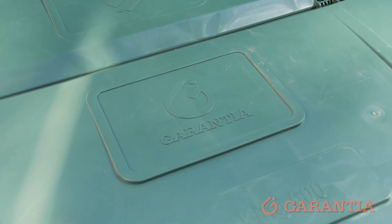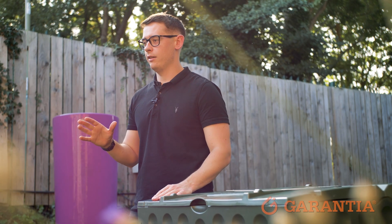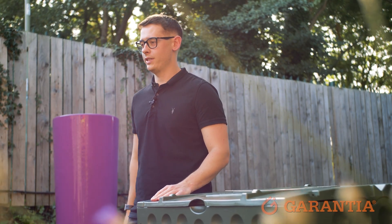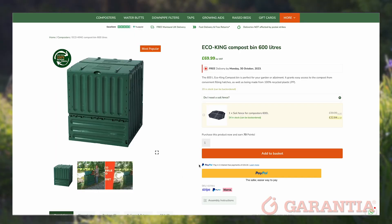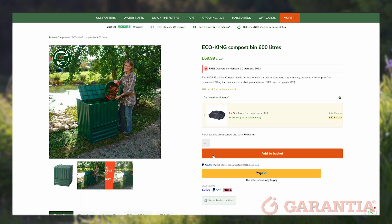Your EcoKing compost bin will arrive flat packed, and assembling it couldn't be easier — it requires absolutely no tools to put it together. If you want an EcoKing compost bin for your garden, simply add it to basket, proceed to the checkout, and enjoy the added benefit of free delivery with any of our products.